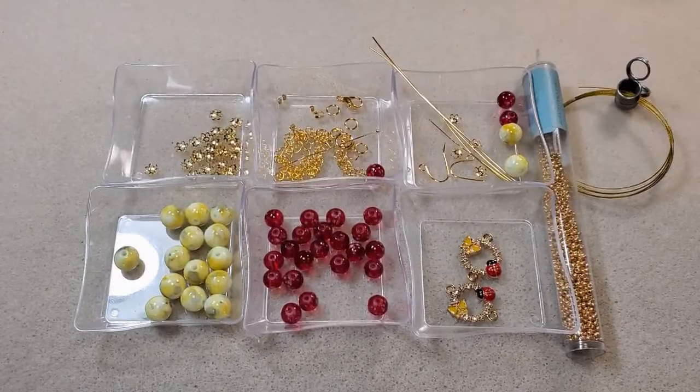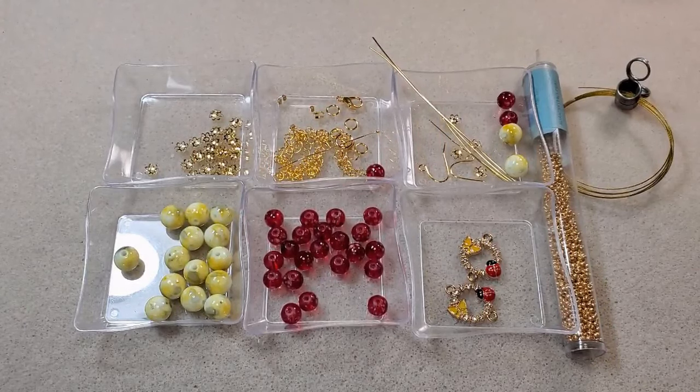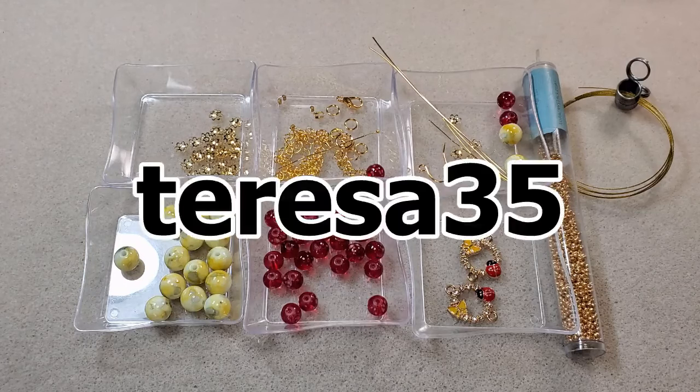Hey everybody, it's Teresa, welcome to my channel. I'm going to make a necklace and a pair of earrings today using some of the beads that came in the most recent Curated Bead Box, the one for July 2024 called My Summer Garden. I'll put a link in the corner of this video and in the description box below to the unboxing video. I have a coupon code — it's Teresa35 — and I'll put it on the screen. The coupon will save you 35% off your first box if you sign up.